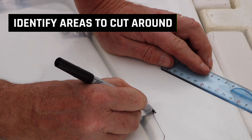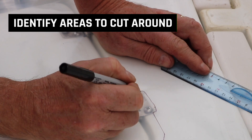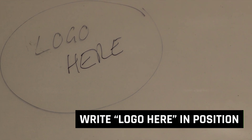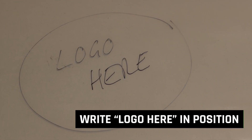Identify any areas that need to be cut out, including hinges or holes — see diagram number 7 for an example. If you are choosing to add a logo, write 'logo here' in the position and orientation you require. See diagram number 8 for further clarification.